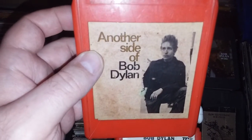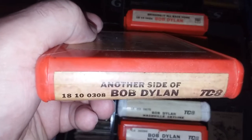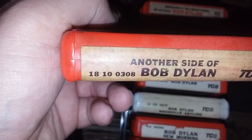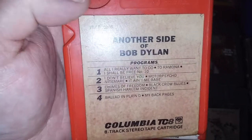Next is Another Side of Bob Dylan. When I say first pressing, all the red ones are made in the 60s, but this one is actually the first series. You'll notice the serial numbers are a little longer on that one. This was pretty close to being made around the time the eight-track came out — this album would be 1964.